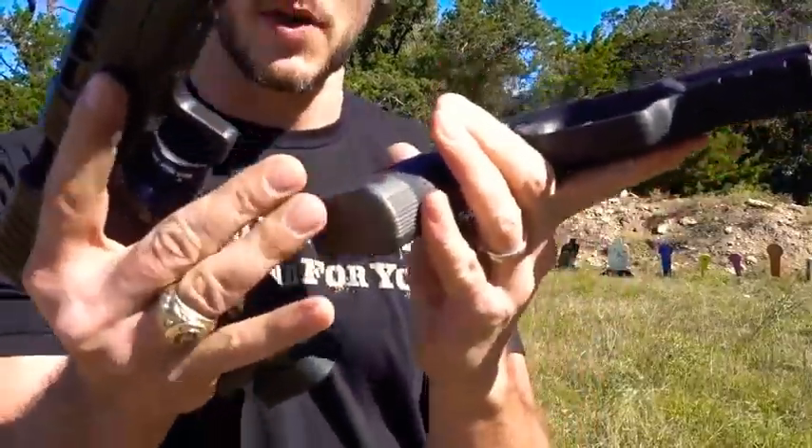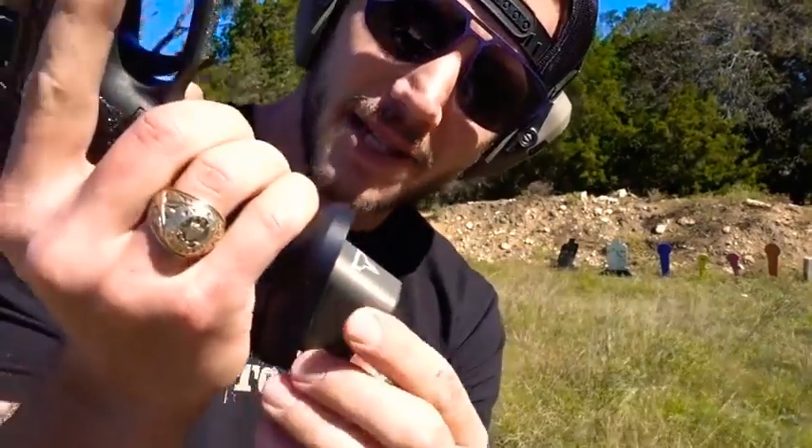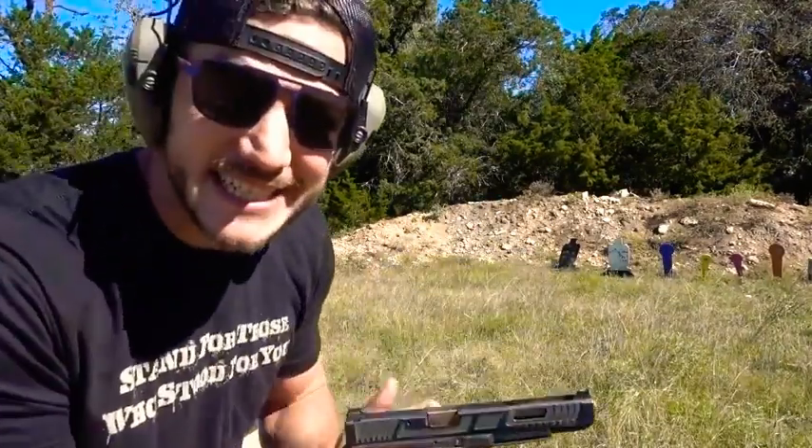I think this one holds 21 rounds, I think this one holds 21 as well. The Glock with the extended base plate I think holds 22 in the mag. Haven't shot this thing in Texas yet.